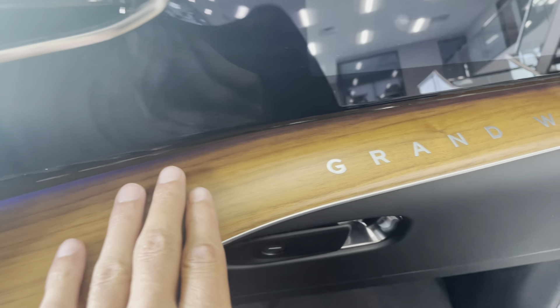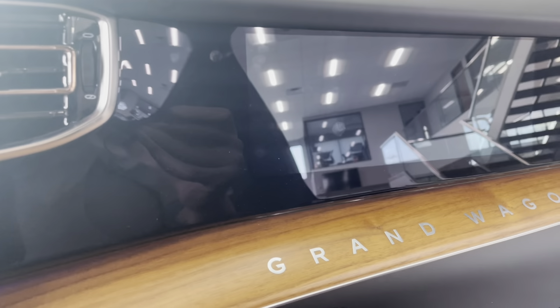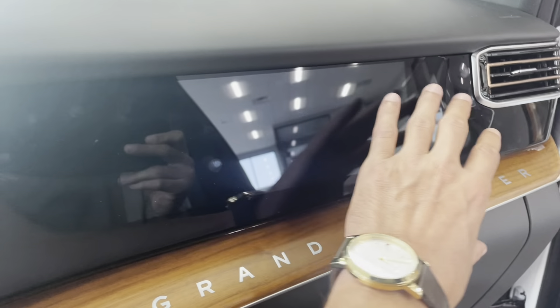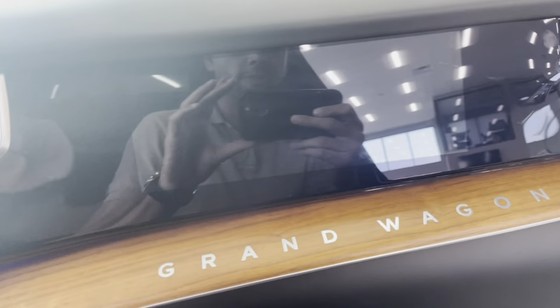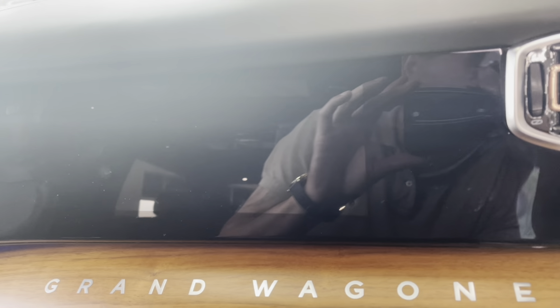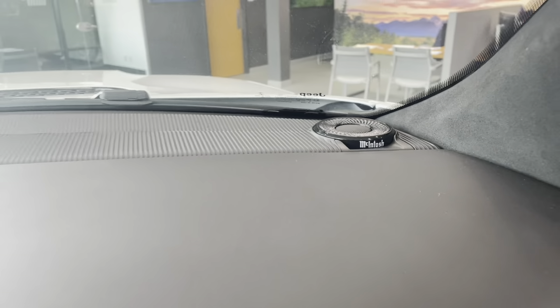Across the front dash here you have the Grand Wagoneer. This dash here is a screen so you'll be able to watch Prime Video, Netflix, and all of your favorite streaming apps on there. You have your McIntosh audio and another speaker right up here.